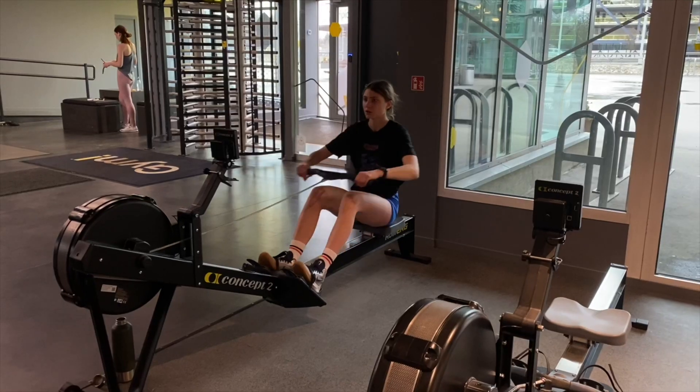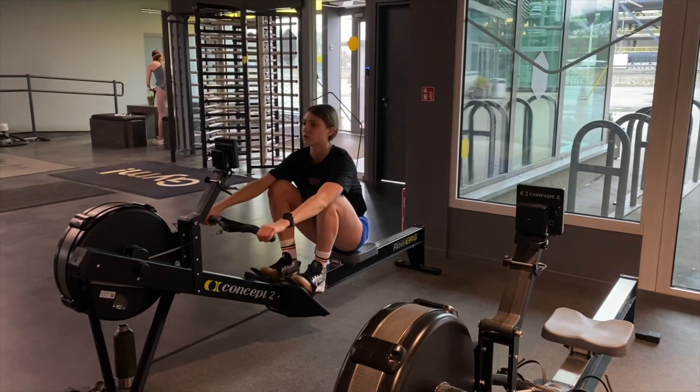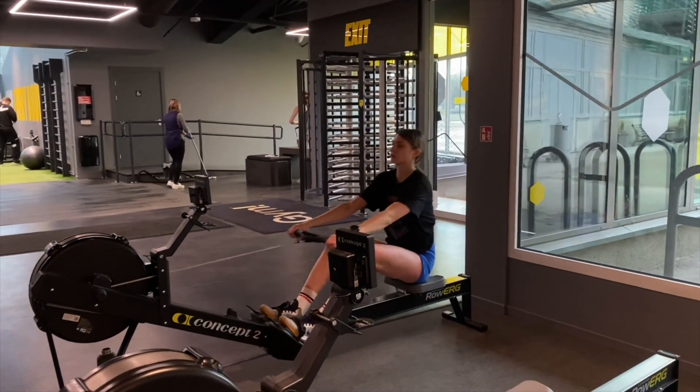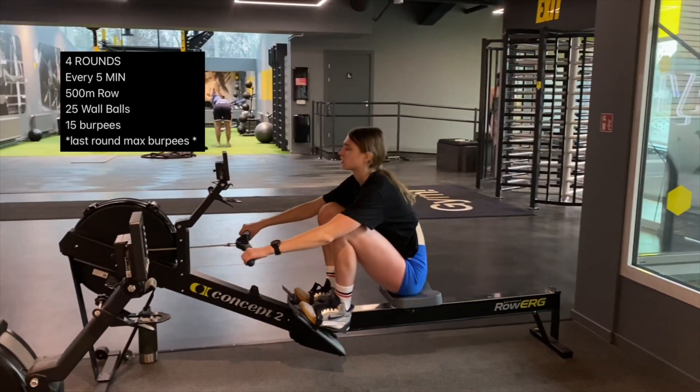Wednesday's workout is going to be in a different video — I don't want to make two videos where half the footage is the same. So this was my next Monday's workout, which I'm including here as the Wednesday one. If I wouldn't have told you, you wouldn't know. But since it was on Monday, I needed something a little easier, so it was kind of an EMOM — every five minutes.